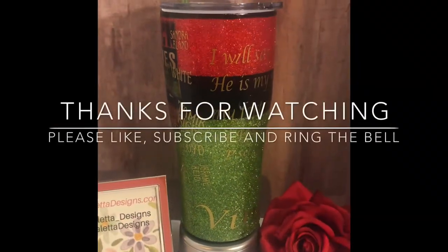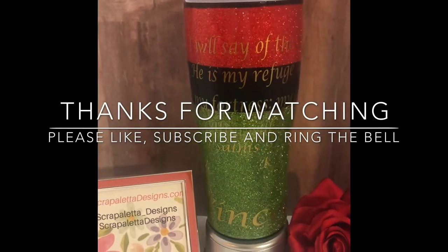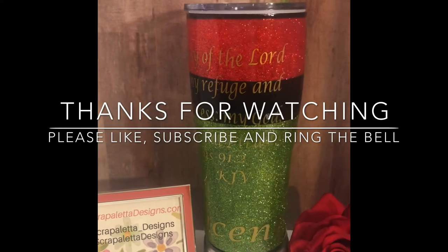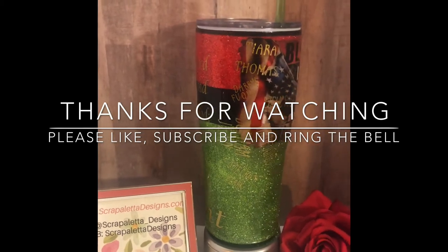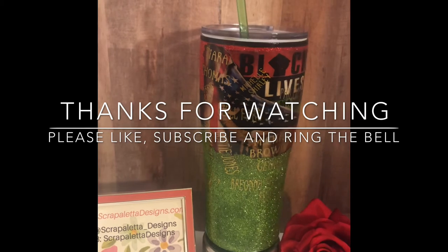I've got my decal on — thanks for watching, this is the finished cup, I hope you like it! Please like, subscribe, and ring the bell so you don't miss any of my new videos or my shorts. The shorts always contain unhelpful hints — thanks, see you soon!